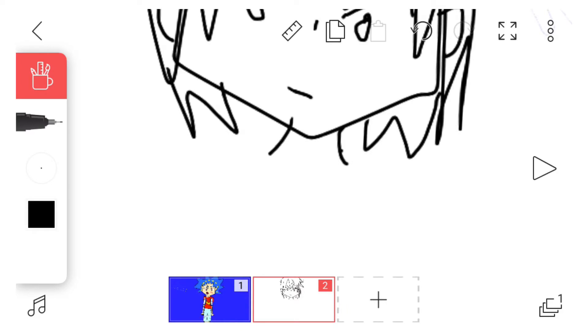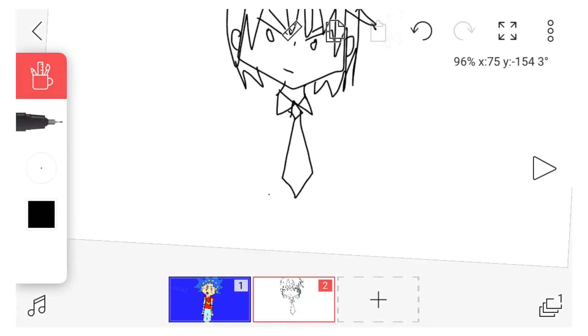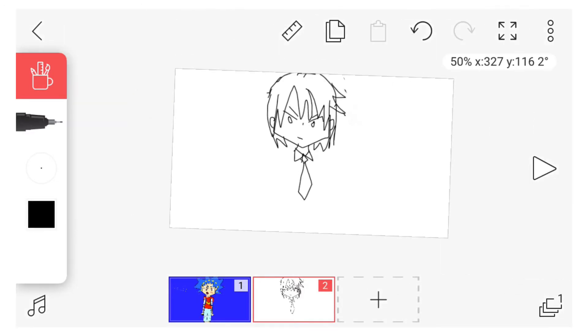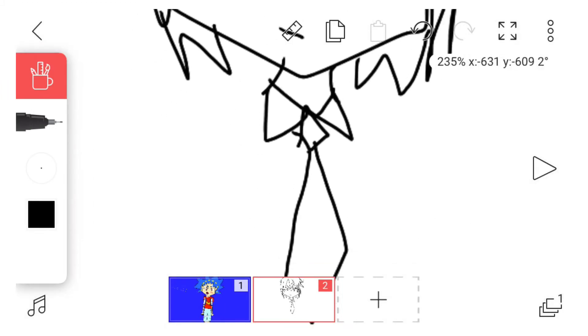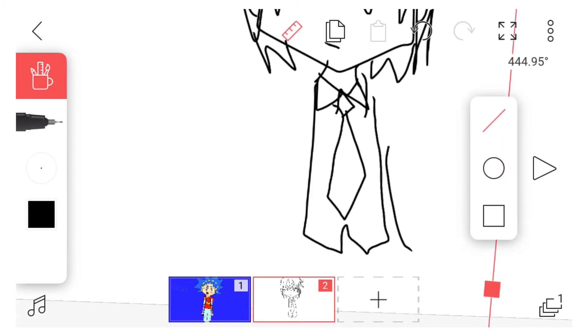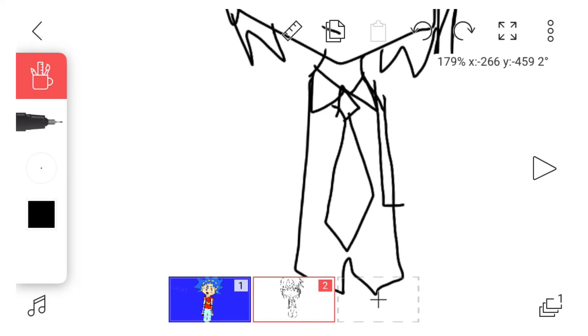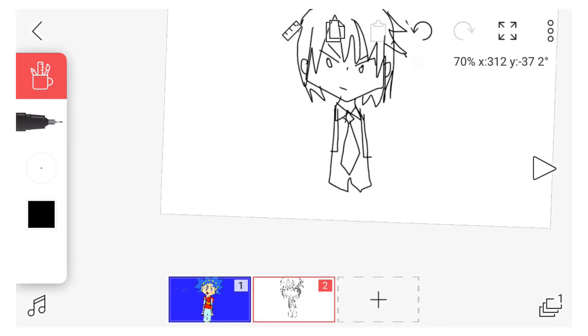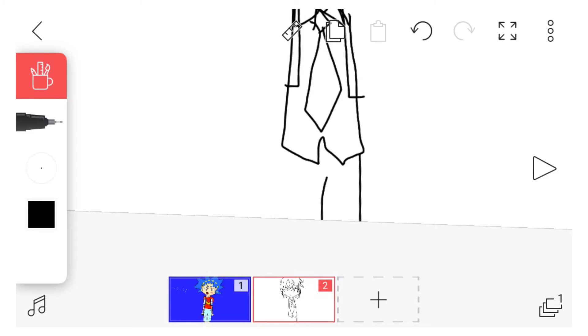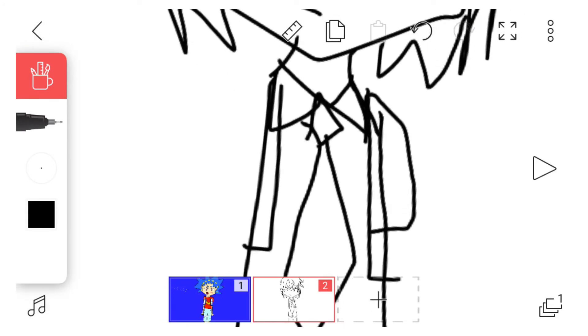Now we're gonna go to the neck. He has like these thingies — tie. You know, why did I ever decide to make drawing videos if I'm not even that good at art? Because it's fun, and art videos probably get views. We'll just connect it — oops — and then he has that vest thing, like that. And then he — I didn't leave much for his pants. I guess he's just — I don't even like to draw feet anyway, so he's gonna be standing. I'm gonna attempt to draw with his arms crossed. It looks like he's wearing a straitjacket or something.